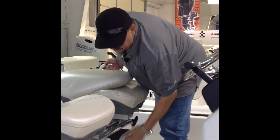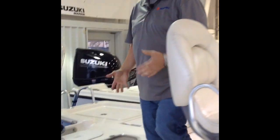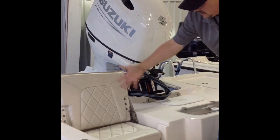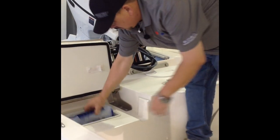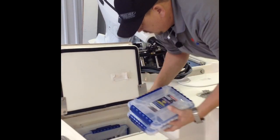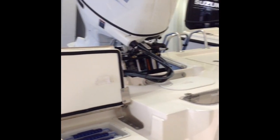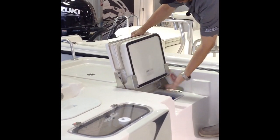Going to the back of the boat now — back here you've got two rear flip-up seats. This is how they look right here. What's nice about these rear seats is you've got three tackle trays underneath the seat too — one, two, three. A good use of space right there with Blue Wave's boats. It's identical on the other side too. You push this little button, it unlocks the seat, it lifts up, and like I said you have three more tackle trays there.